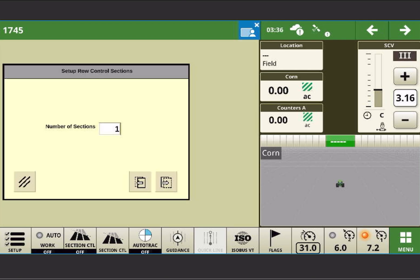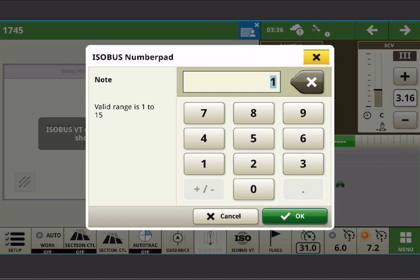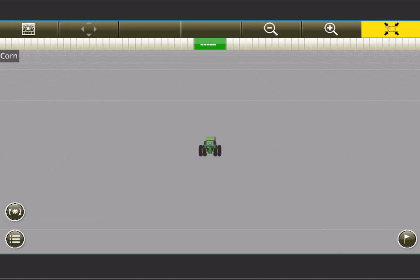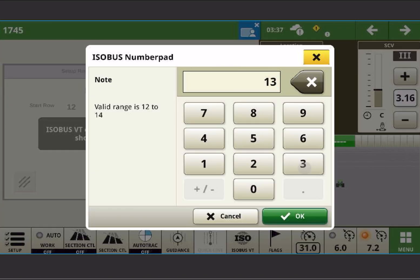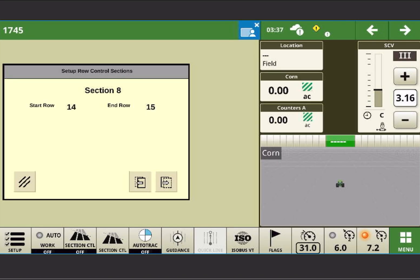This was originally set up from the factory as four sections. I'm going to reconfigure it as 8. As I start working through this, it's going to ask me where section 1 is — starting row 1, ending row 2. Starting row 3, ending row 4. Start row 5, end row 6. Start row 7, end row 7. Section 5: row 8, end row 9. Then 10 and 11, 12 and 13, 14 and 15.